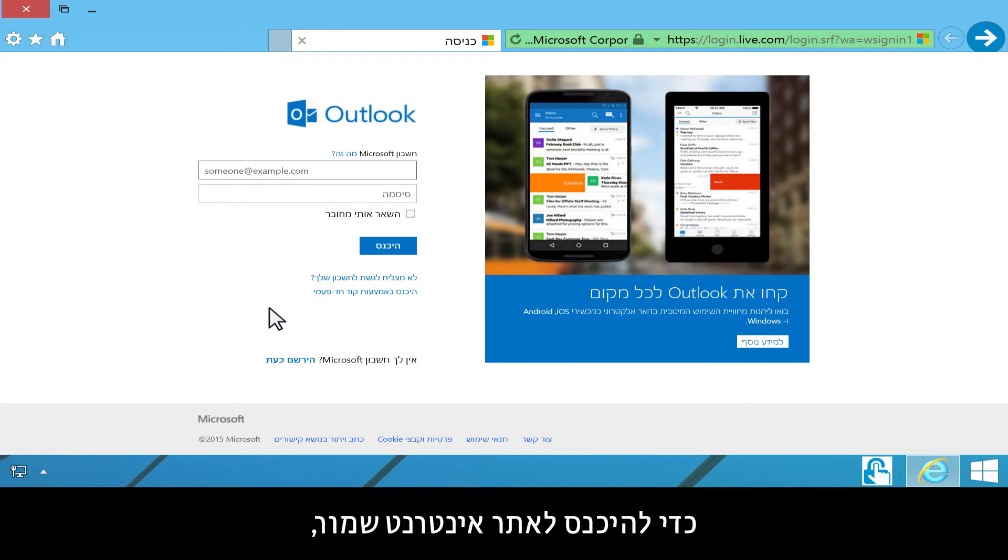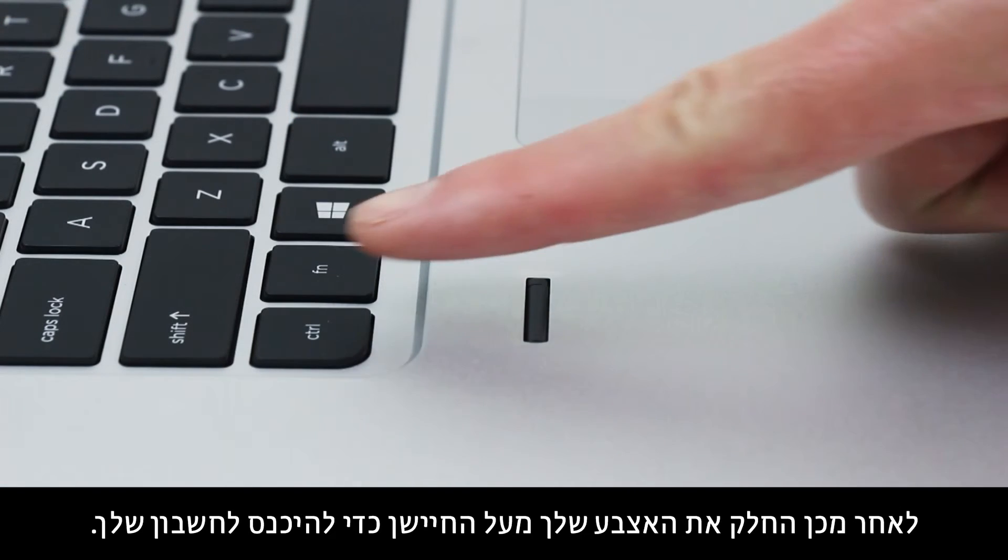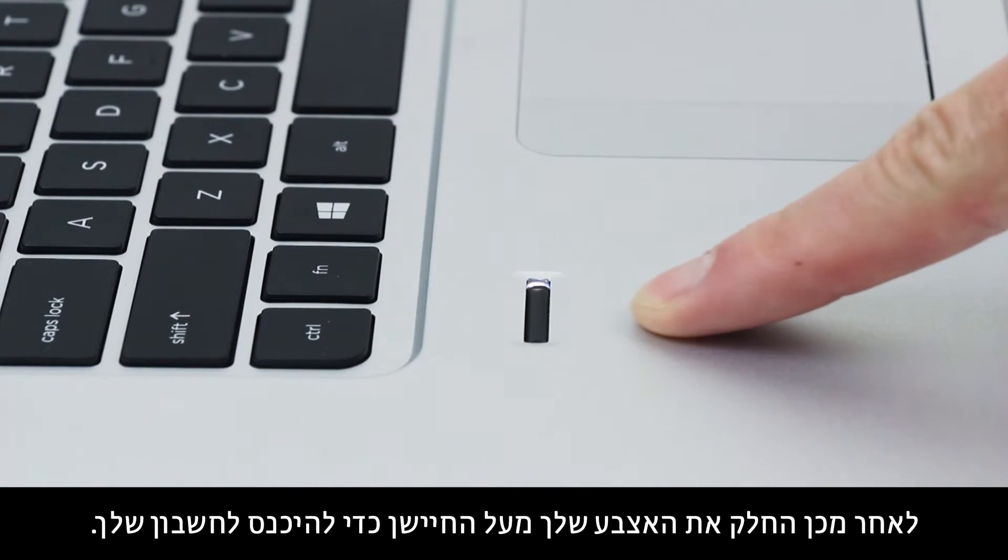To log on to a saved website, navigate to the site, then swipe your finger across the sensor to log on to your account.